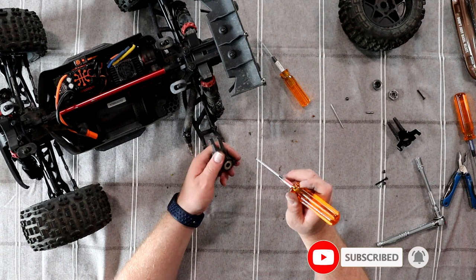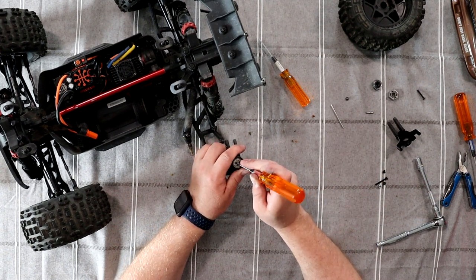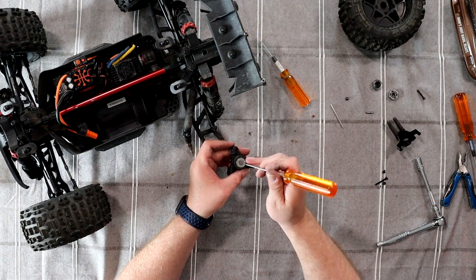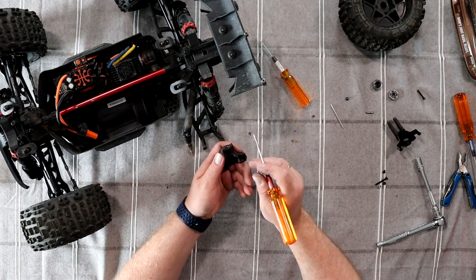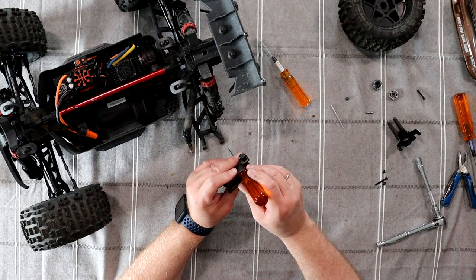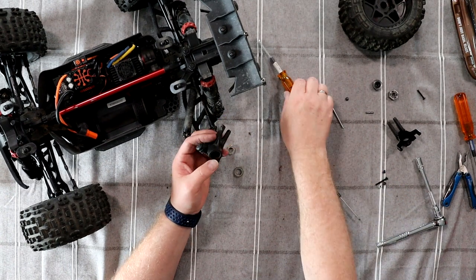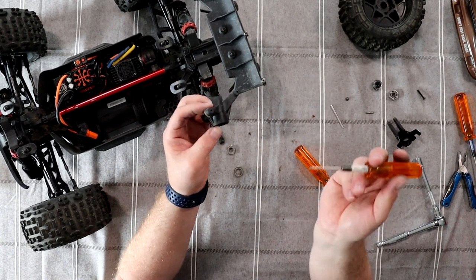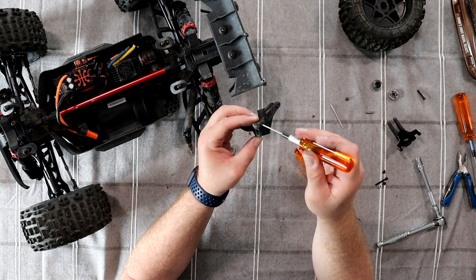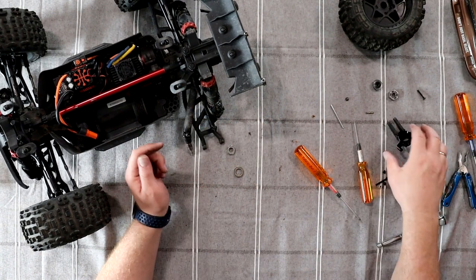Now grab a screwdriver, insert it into the hub, and slowly push on top of the bearing. When I'm inside I'm just pushing on the side. Push it up. To remove the pin there's a small hole right here — insert your screwdriver in and your pin will come out on the other side. Put that aside.